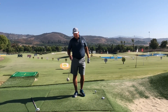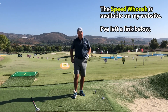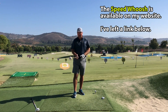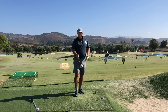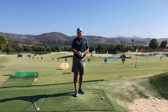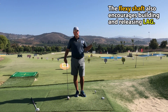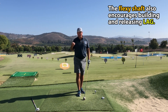I'm enlisting the aid of a really cool training device called the Speed Whoosh — you might have seen it on TV. In fact, Jamie Sedlowski was the big celebrity endorsement for this product during infomercials several years ago. What I really like about this tool is the loud swoosh it creates, making it easy to tell when you're ramping up club head speed and where you're reaching your fastest point.